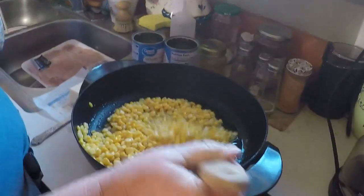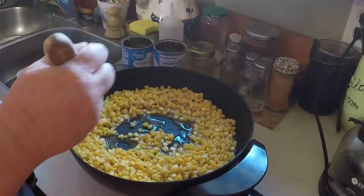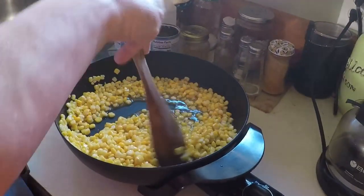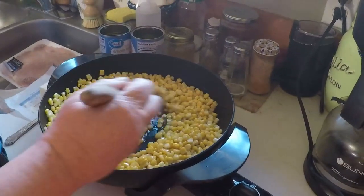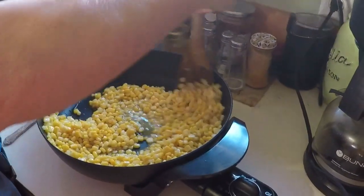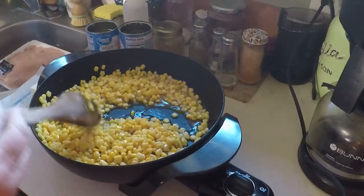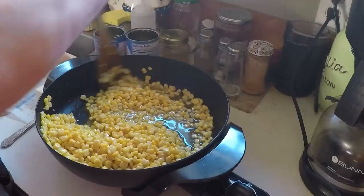You're just going to mix it all together, and we're going to let this cook for about five minutes. Get it all mixed together and get that honey and butter coated on that corn. Then we'll come back and add our next few ingredients.